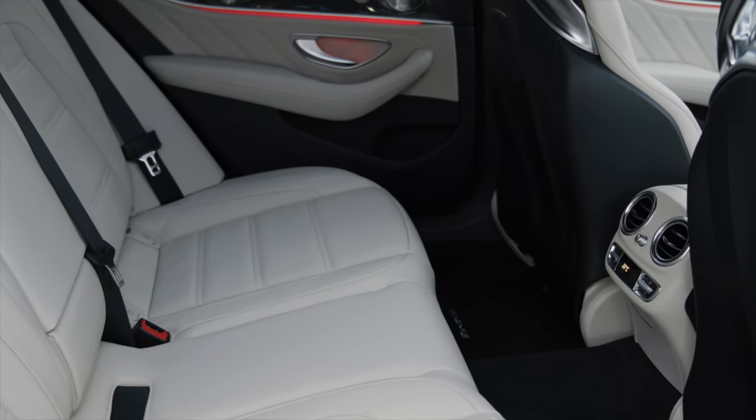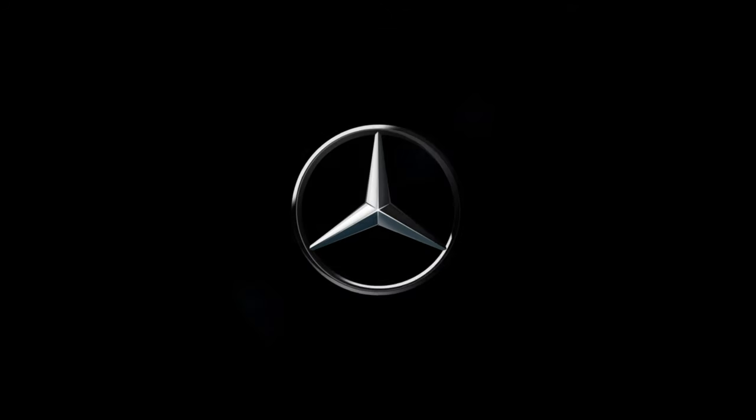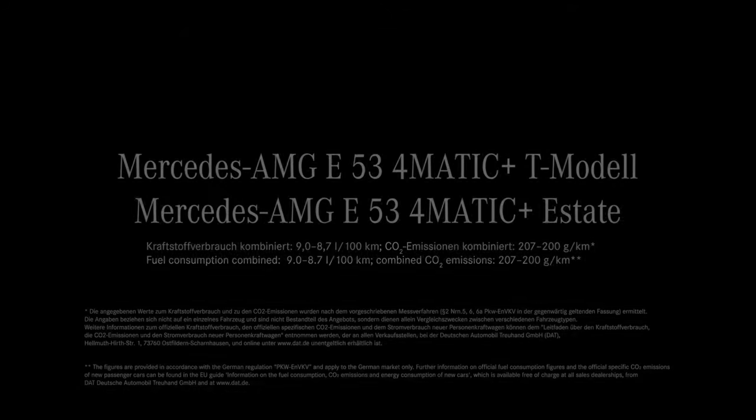Let me know what you think about this E-Class E53 Estate, and whether you prefer it over the Sedan or if the Sedan is your favourite. Now let's take a look at the drive of this great E53 Estate.